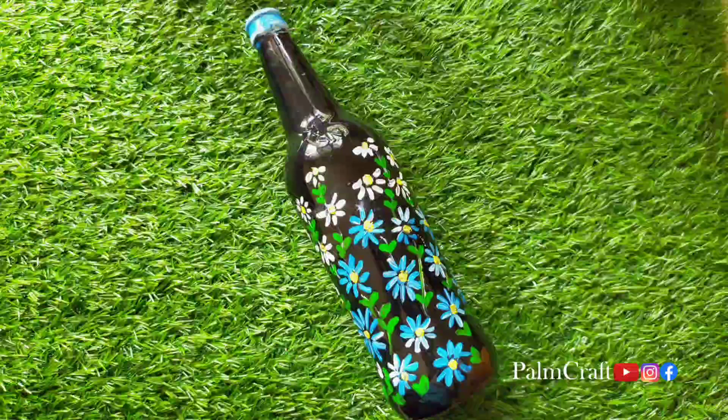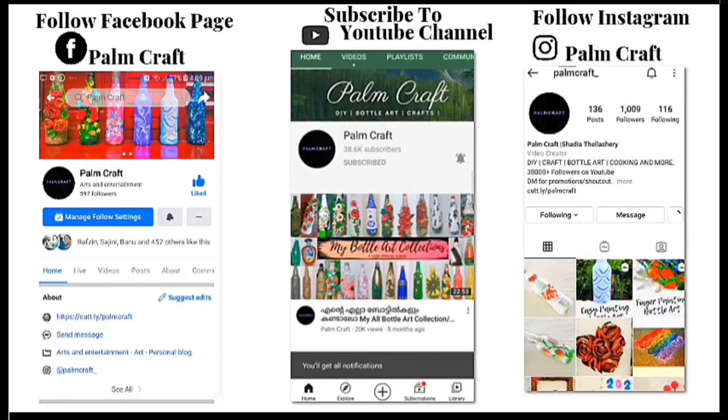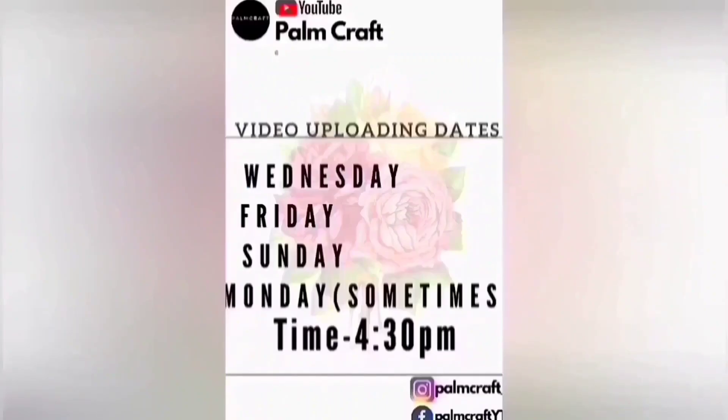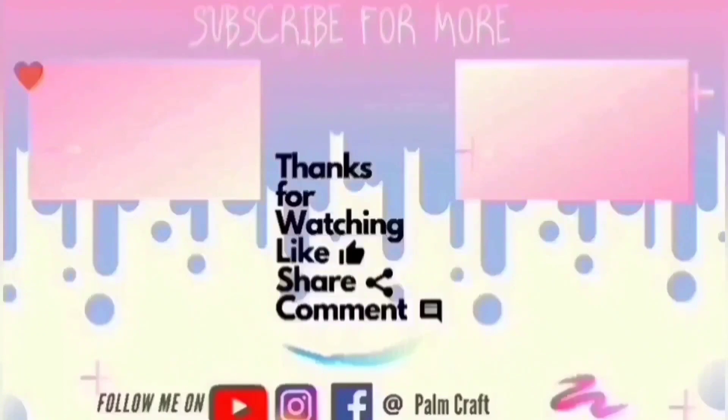Also, you can try the pictures on Instagram or Facebook. If you have any screenshot, please follow me. I will upload videos on our channel on Wednesday, Friday, and Sunday at 4:30 PM. Please support your videos and subscribe to our channel.